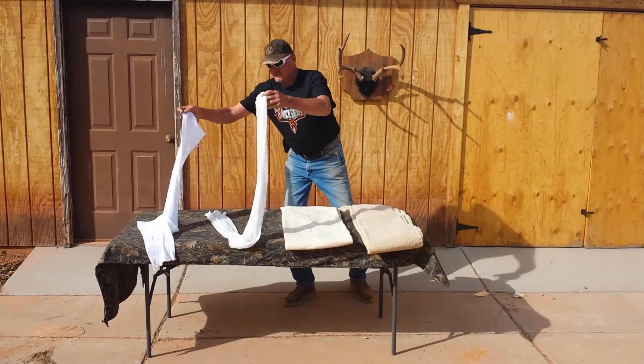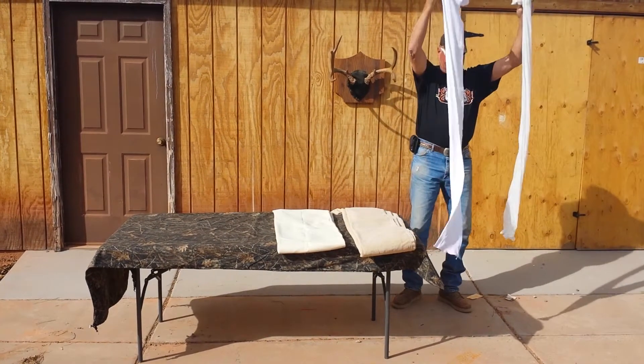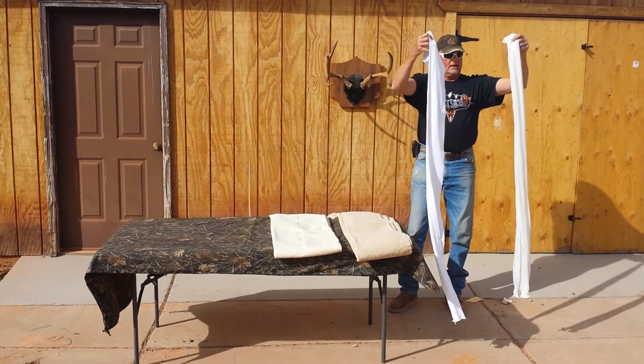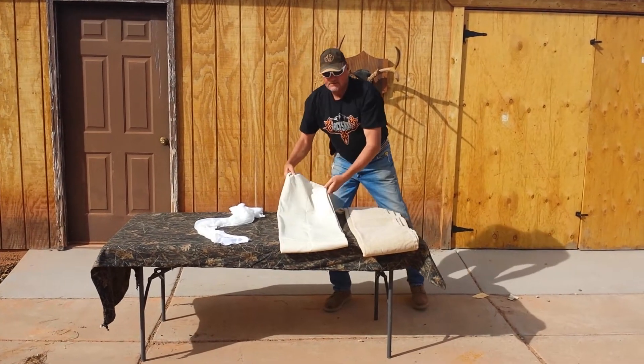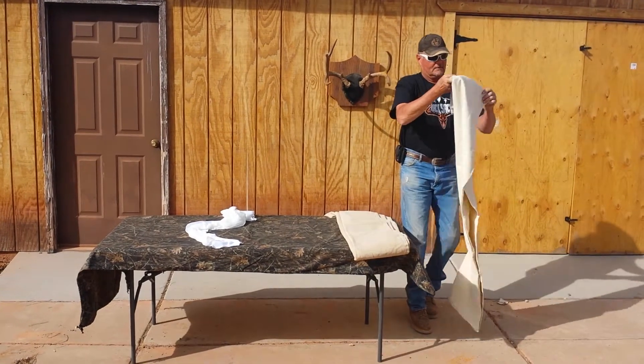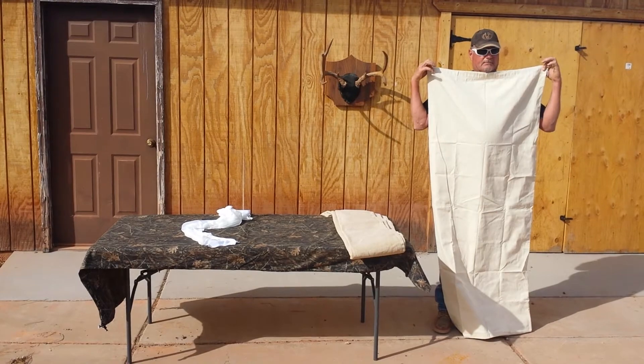They call these full carcass bags. They look more like nylons for giraffes than they do anything else. Then we get to this competitor — he calls this a deer bag. I'm 6'6", 235. That's pretty small.